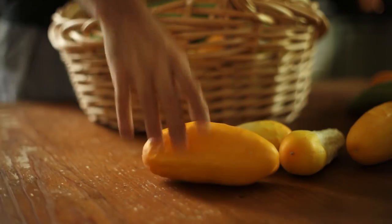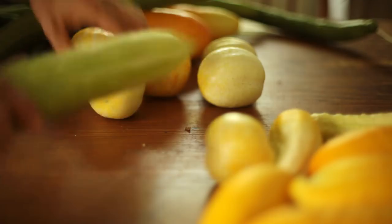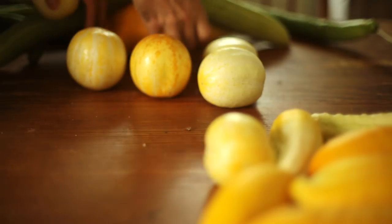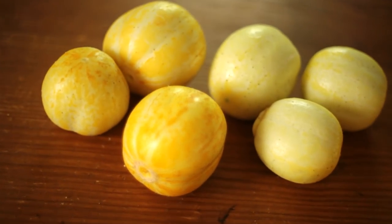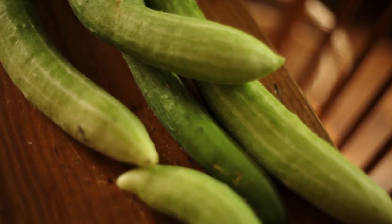Garden fresh cucumber is supremely better than store-bought, especially when compared with the sad specimens of cukes dipped in wax to preserve the crunchiness found in the produce aisle. It naturally starts losing crispness as soon as it is picked and can become stale in just a couple of hours.